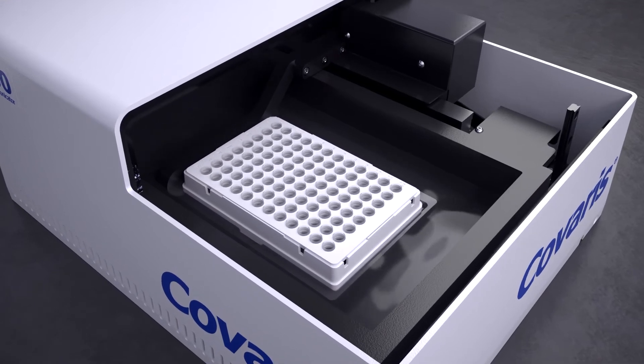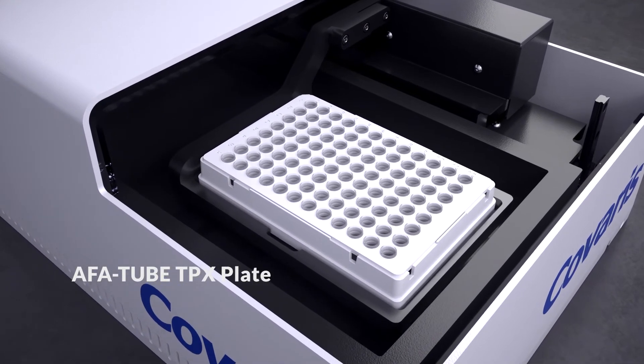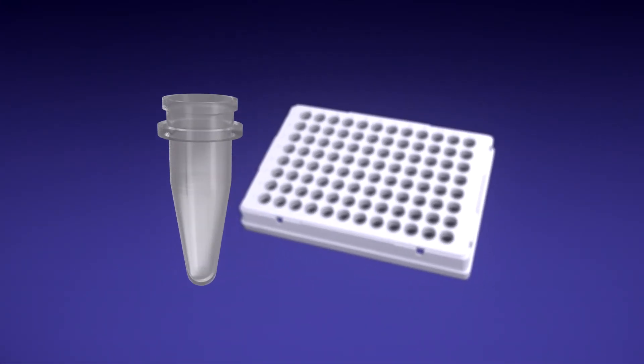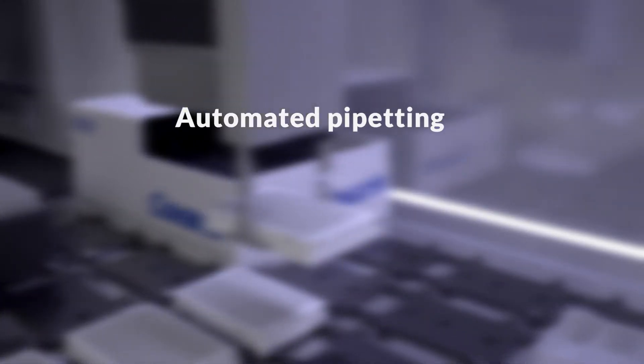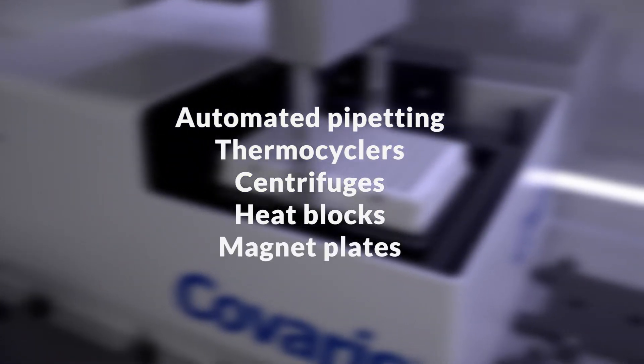This instrument utilizes the fully automatable AFA tube TPX plate, an optimized consumable with a conical bottom, which is compatible from normalization to library preparation, including automated pipetting, thermocyclers, centrifuges, heat blocks, and magnet plates.